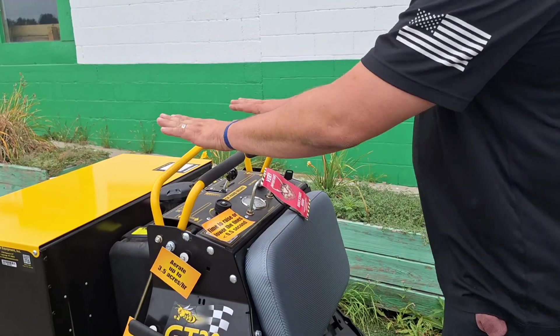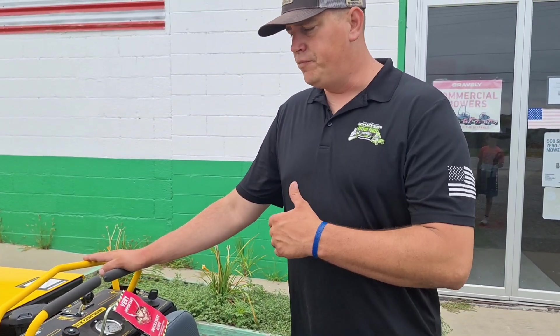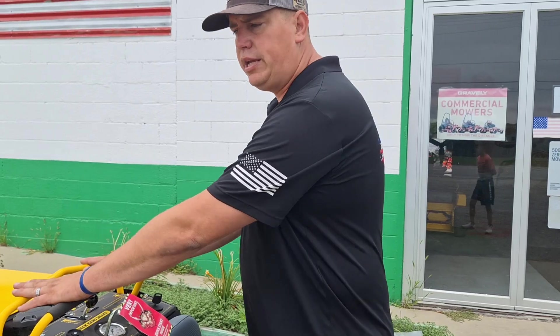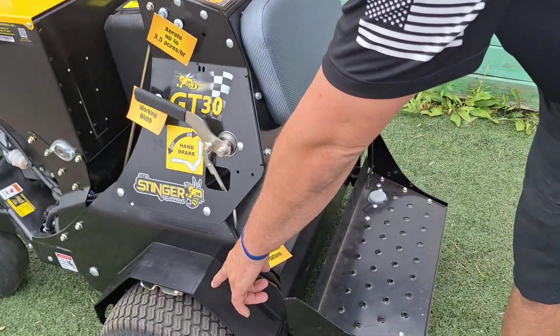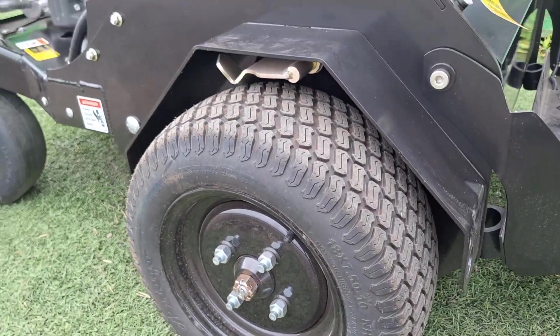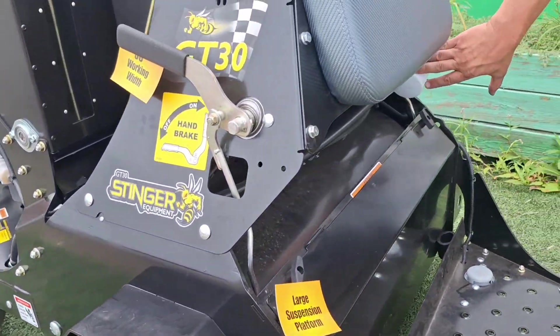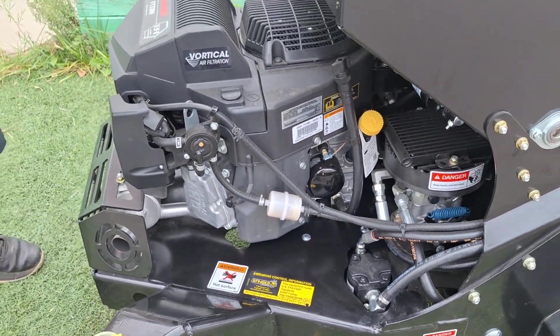We also have a nice cushion platform with two handles, so any of the guys used to running the pro-stance or any other stand-on platform will find it a very easy operation. We also have the largest tires in the business for this class, which makes it nice and easy to get into tight areas. Full hydraulic serviceable filter with nice easy access to our oil filter and drain plug, which is really key for high-maintenance areas.